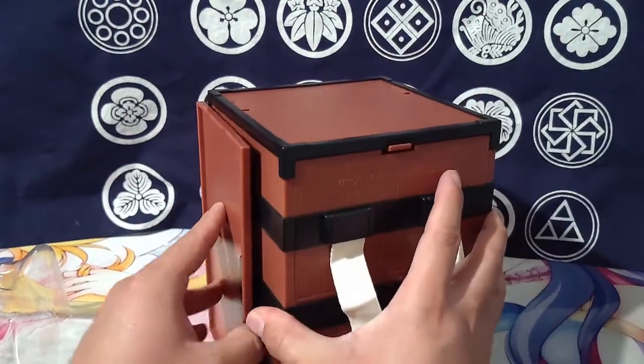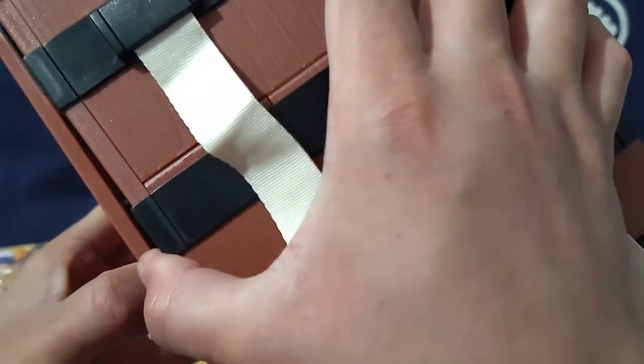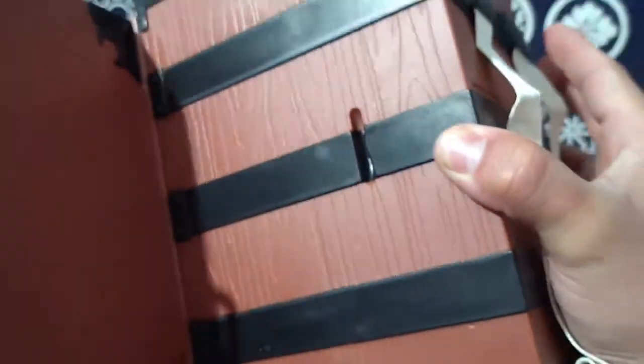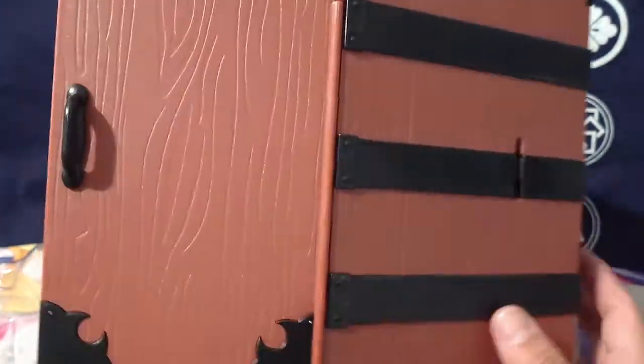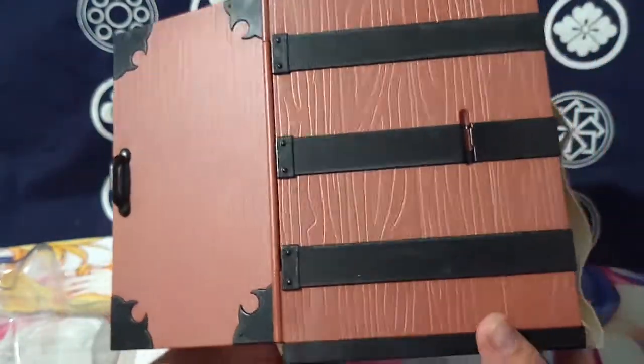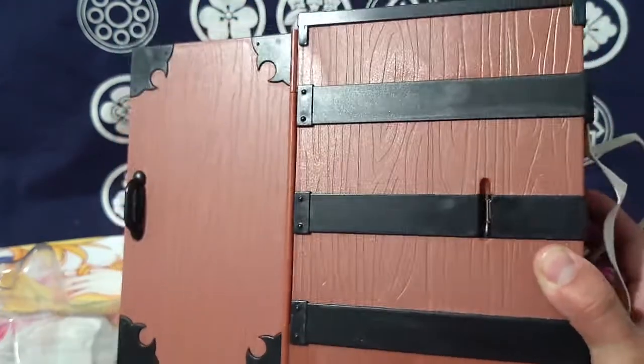I really want to know if this opens — I don't want to break it. Okay, it does open. On top of that, the door is completely detailed as well, which is insane because it looks really nice.